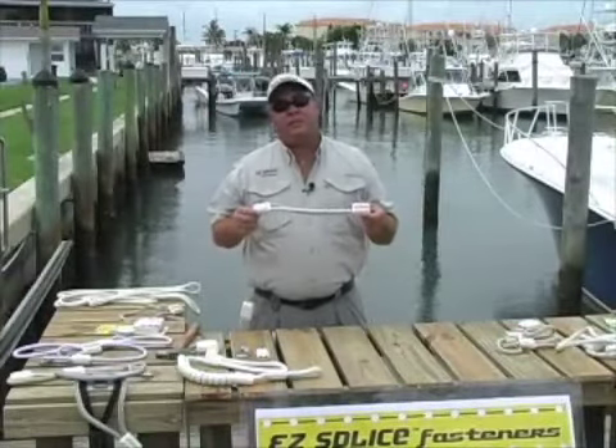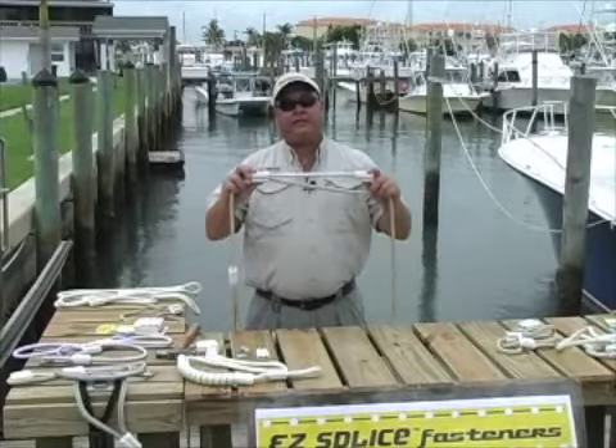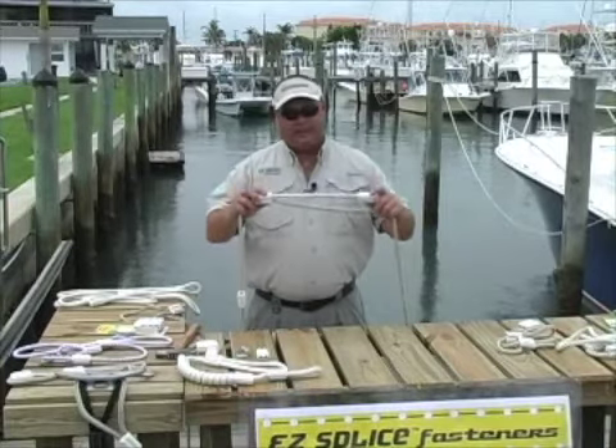Another use for the easy splice is creating a spring line. What we've simply done here is taken two easy splices, a length of cord, and a length of rope. I'm going to instruct you on how to put this together.